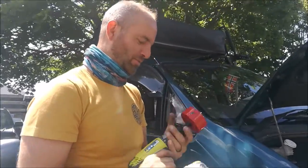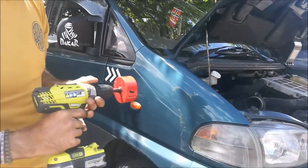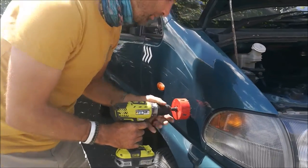All right, moment of truth. We're going to drill into this. I have a template, so I'll push the screwdriver from the inside. We'll dot right here. We're going to drill a hole on the side of the car. Ready?